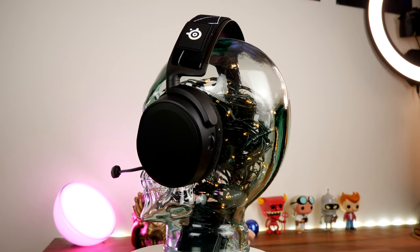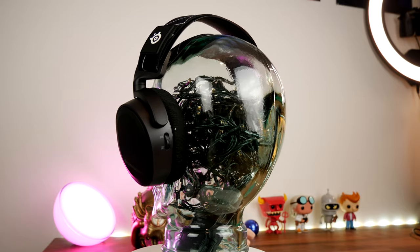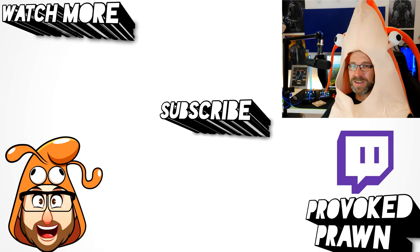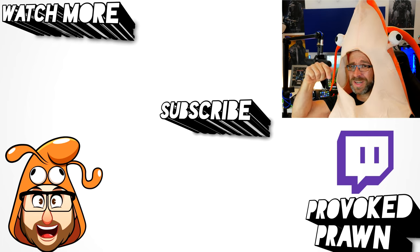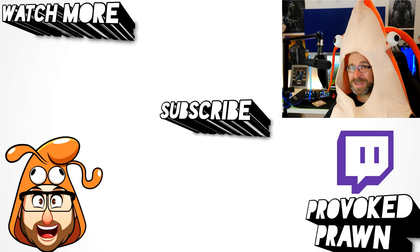Hopefully you found this video useful. Be sure to check out the unboxing and review videos for a more in-depth look at both headsets. Let me know in the comments if you have any questions — thanks for watching, this has been the Provoked Prawn. Check out the description for other useful information, subscribe, and have a great life!